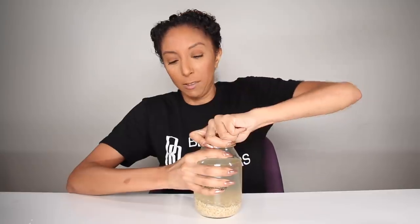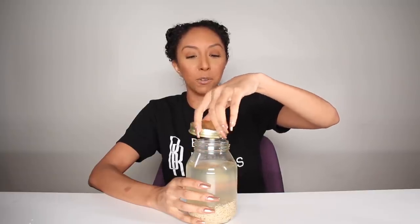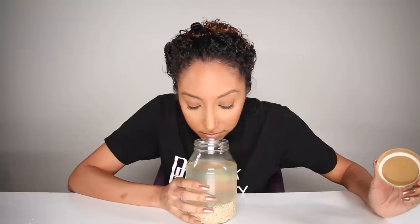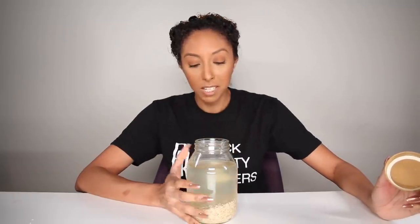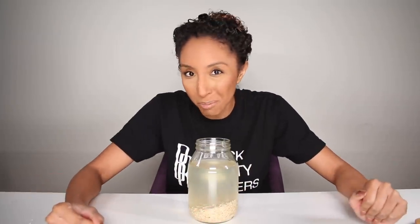Let's open this — I'm so scared. Opening up the rice water for the first time in 24 hours. It actually doesn't smell that bad. It just smells like rice and water. I was really scared from all the videos I watched. Maybe if I'd let this sit longer, or used white rice, it might smell worse. But I'm not going to complain.